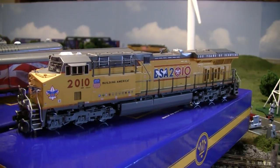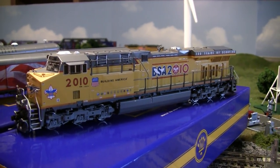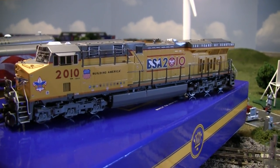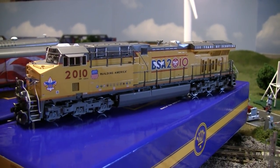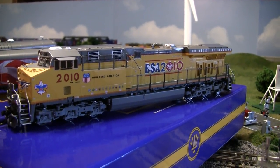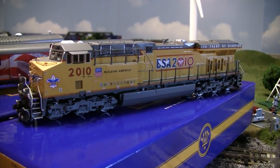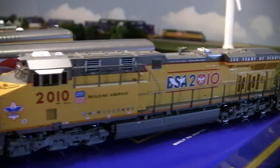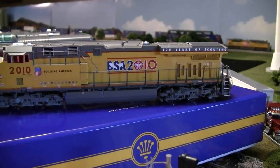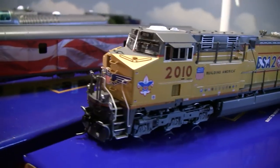Overland Models absolutely dominates the brass industry. There's nobody that comes close. You can tell by what they produce and what they import — just awesome details and an awesome paint job. This locomotive runs in DC mode; there is no DCC installed. However, I may send it down to Lagarde Technologies, the only people I trust to handle my brass and install DCC in them, especially something as pricey as this.